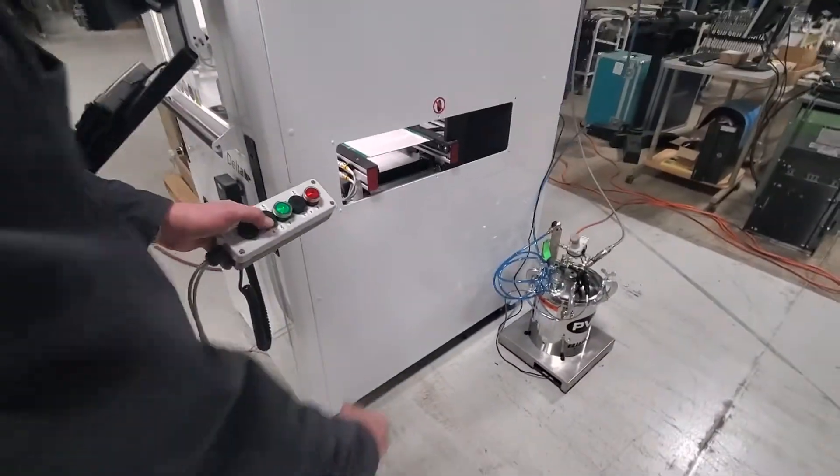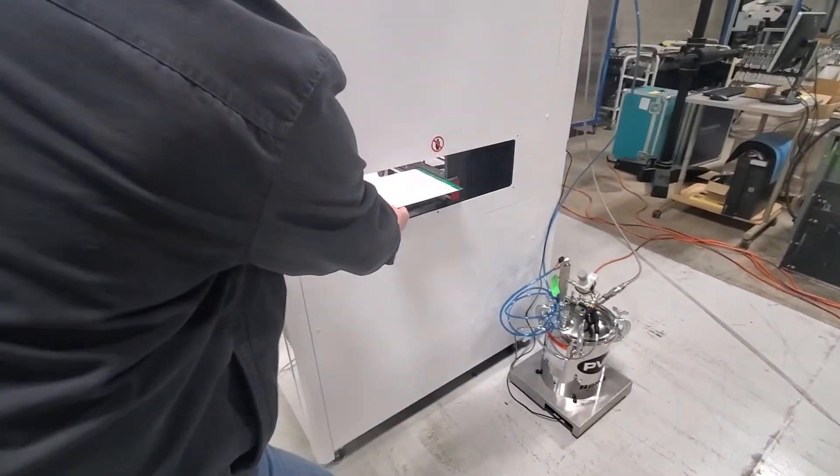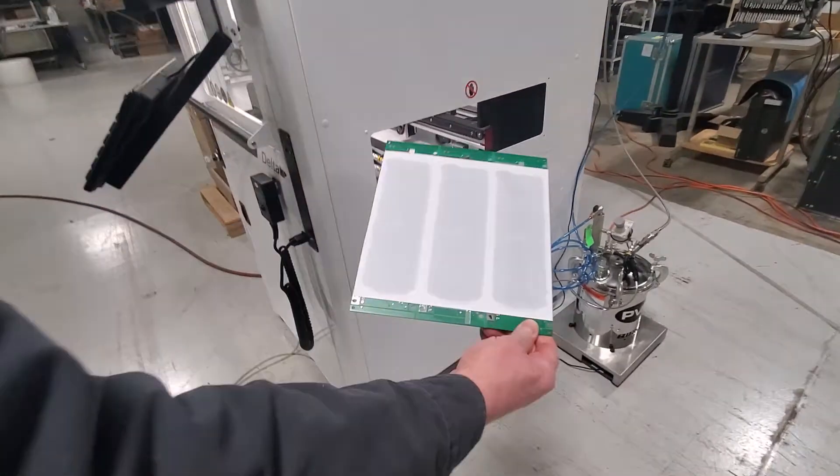We'll use our SMEMA box to call the board out. That's the pattern.